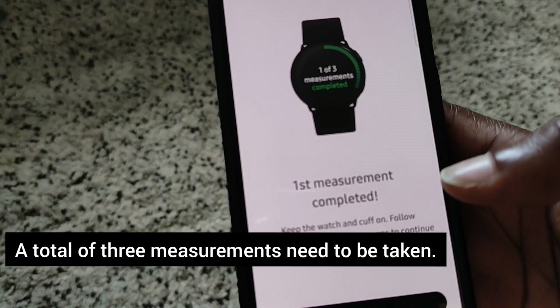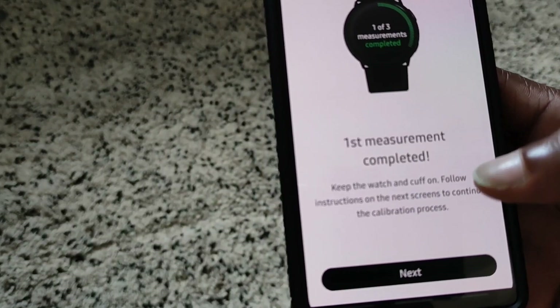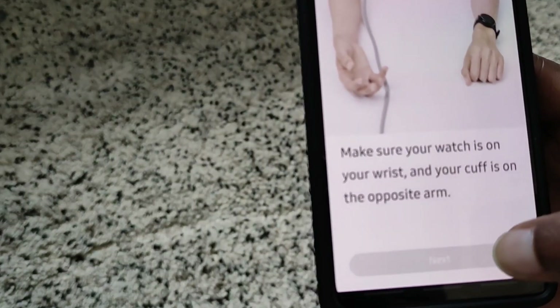Alright, that says first measurement complete. Keep the watch cuff on and follow the instructions for the next one.